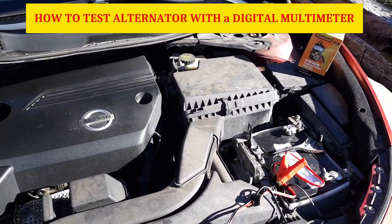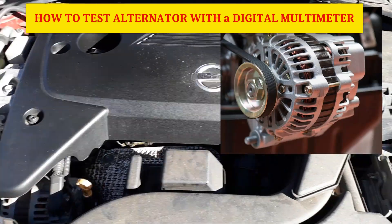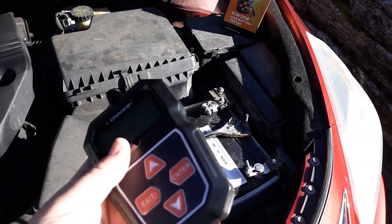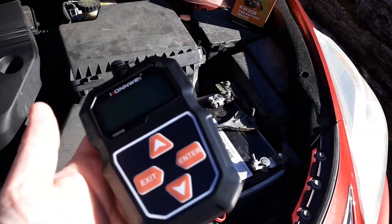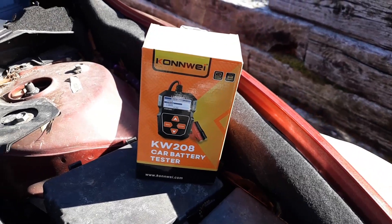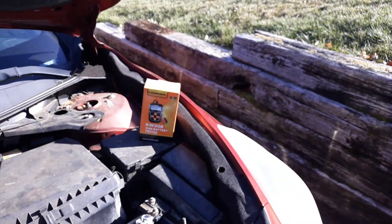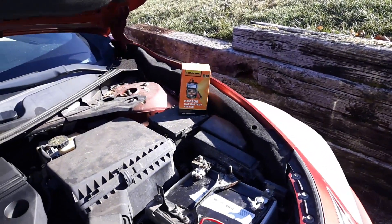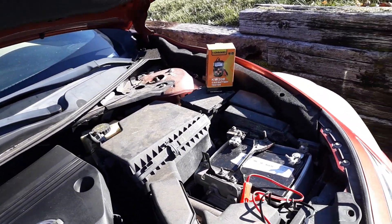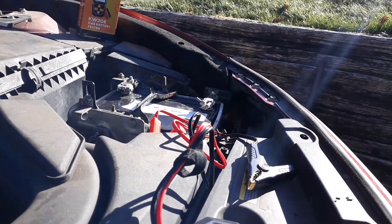In this video I want to show you how to test an alternator on a vehicle with a digital multimeter. I got this particular multimeter off Amazon, it ranges from 20 to 30 bucks. This one is called a Conway KW208 — I got it because of the good reviews and it's not that expensive. I've already tested out the battery and the battery tested good, but that doesn't necessarily mean my alternator is not bad, so let's go ahead and test it out.